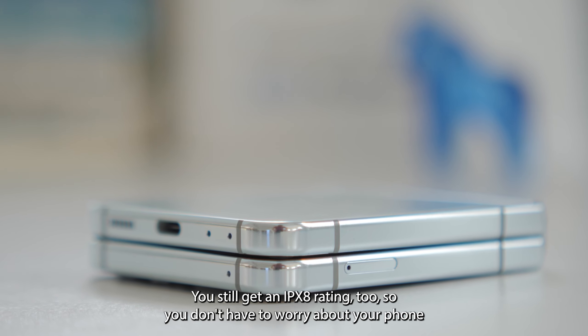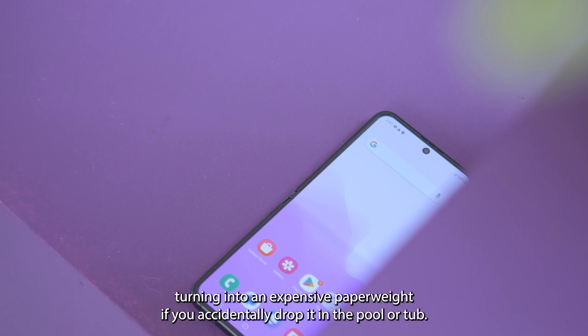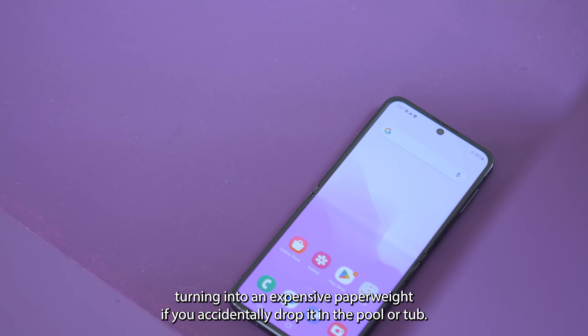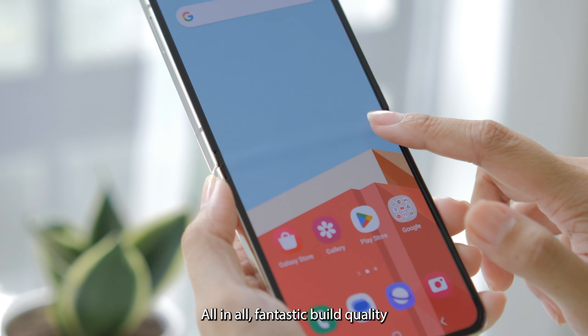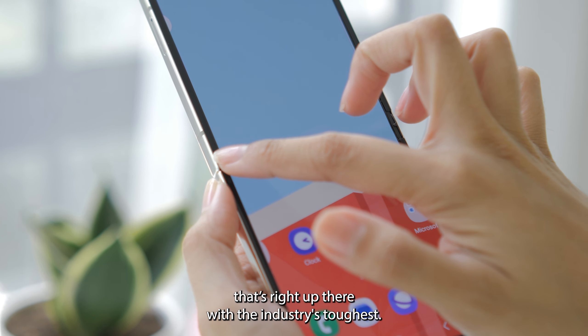You still get an IPX rating too, so you don't have to worry about your phone turning into an expensive paperweight if you accidentally drop it in the pool or a tap. All in all, fantastic build quality that's right up there with the industry's toughest.